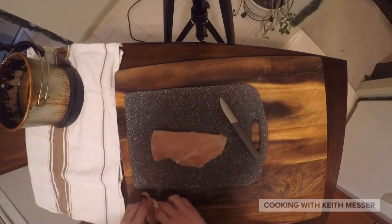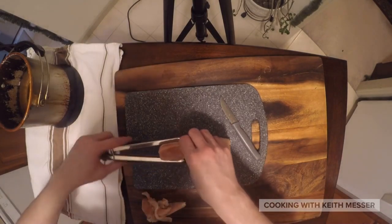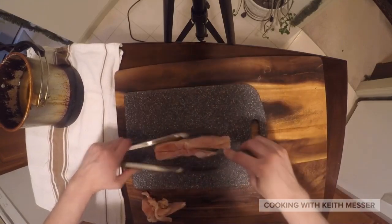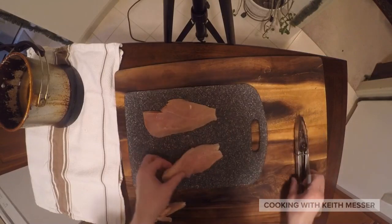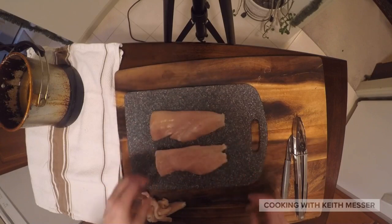And since it's a little thick on the thick side, just cut it down the middle. Because as thick as this chicken was, it would take a long time to cook. This way, cutting it in two and making it a little thinner will actually knock down the cooking time. And you can just cook it way much faster.